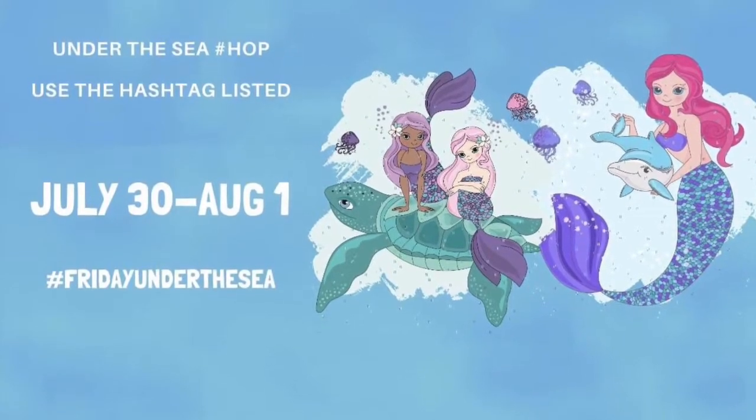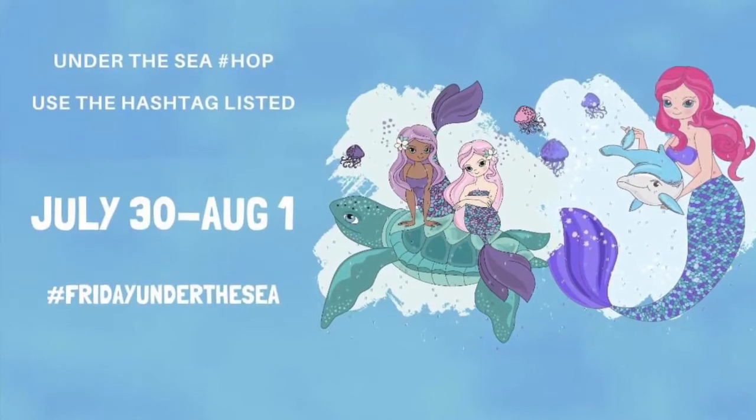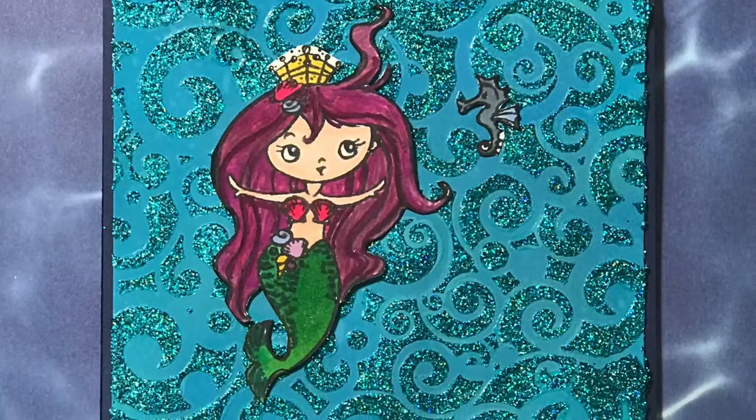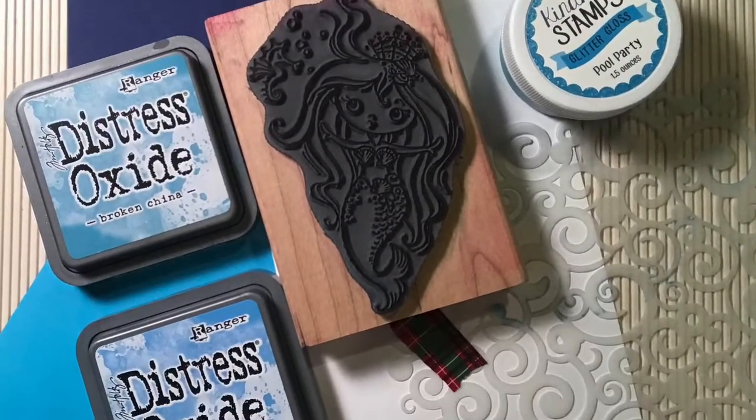Hey everyone, it's Michelle from Scrap Secrets, and welcome to the Under the Sea hashtag hop day two. I'll talk a little bit more about the hop as we go through the video. This is the card that I made, and then I'm going to show you some of the supplies that I used. I did add some things after I took that picture.